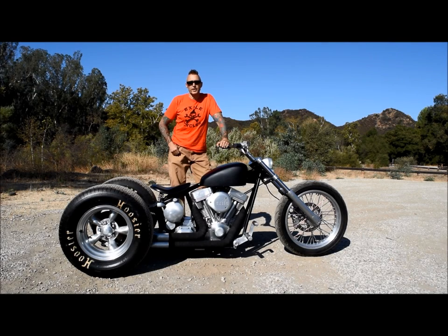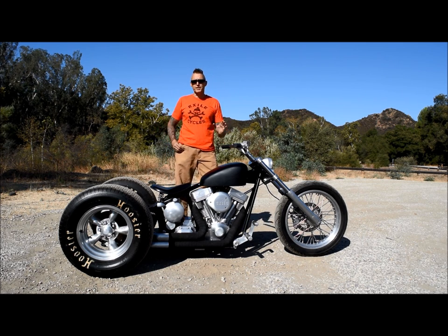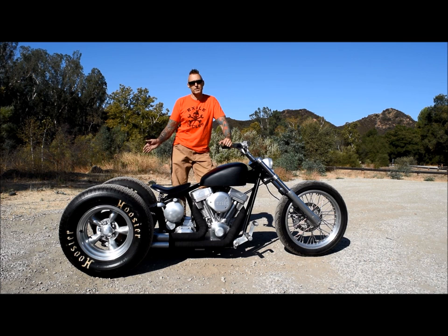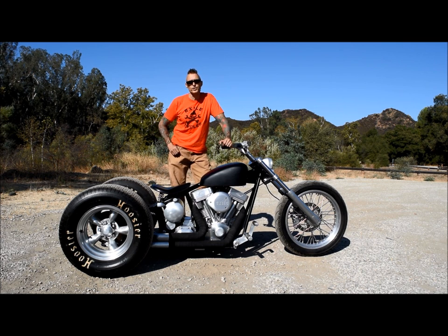I'm Russell Mitchell with Exile Cycles and I'm here with our simple soft tail trike. This is one of our specials, which means it's a ground-up build around one of our frames. This particular trike is a soft tail, which means it has rear suspension, but we do also offer a rigid trike frame.